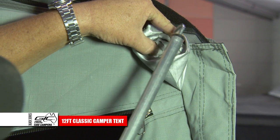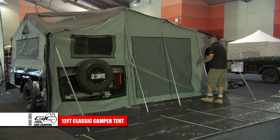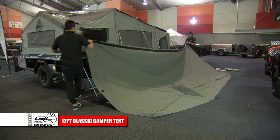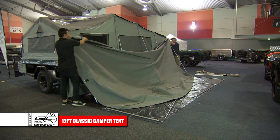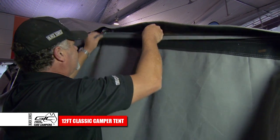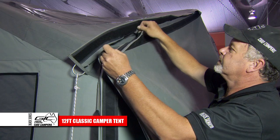Attach the number 1 poles into the holes in the internal poles of the tent as shown. Extend the poles so they sit comfortably at an angle and in place. Next, attach the annex roof via the zipper and velcro as shown. If necessary, lower the internal poles of the tent to allow you to reach the zipper along the length. Fold the velcro over to seal against water ingress.